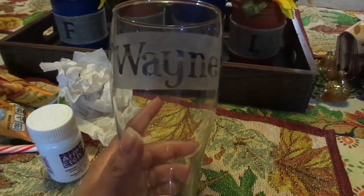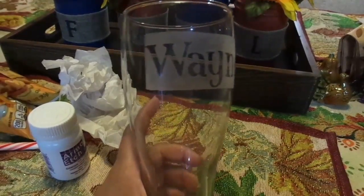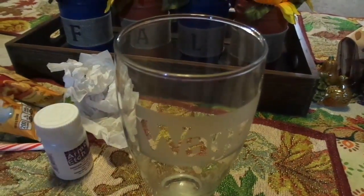Hi you guys. Welcome to the 12 Weeks of Christmas Gifts collab. As always, check out the rest of the members listed down below.